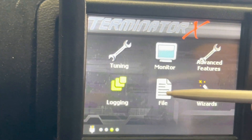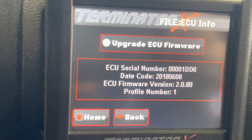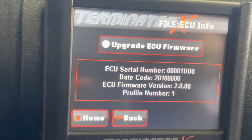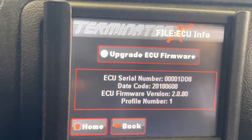Just to make sure — if you go to File, then Hardware, you're going to see now it's at 2.0.80. If you remember before, it was at 1.something. So that's how you can confirm that we're good to go.